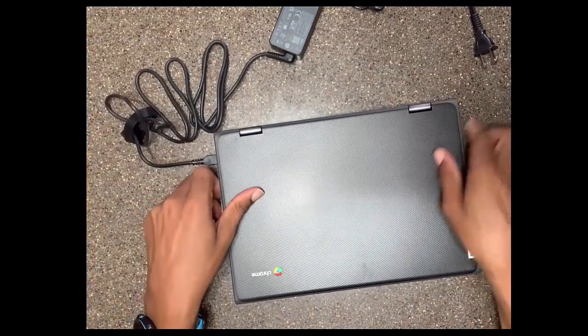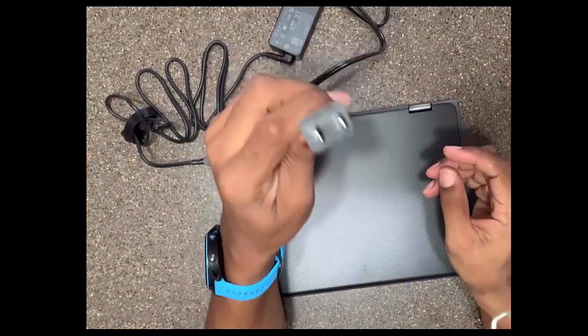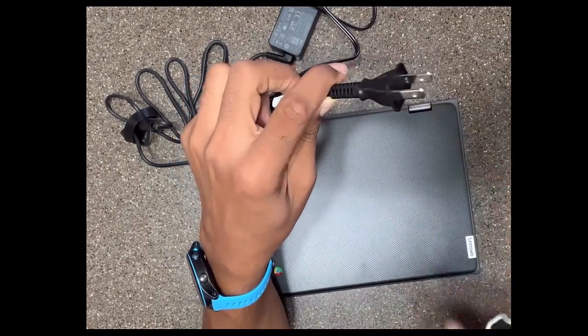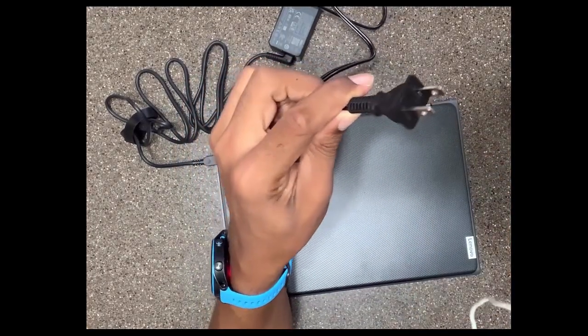Then with the other side of the cord, this goes into my electrical outlet. So I'm going to plug this into the electrical outlet.